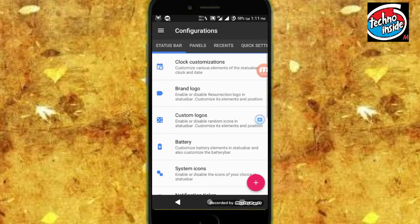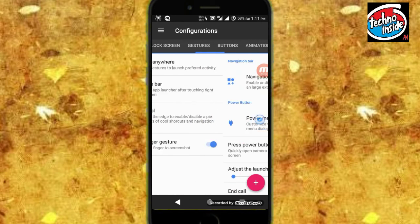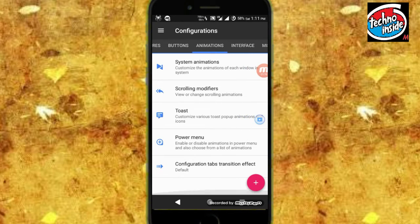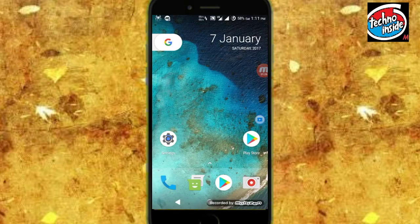Now I'm talking about its customizations. As you all know, Resurrection Remix is full of customizations — as you can see: status bar, panel, recent, quick settings, lock screen, gestures, buttons. There are a whole wide range of customizations in this ROM. So this is about customization.